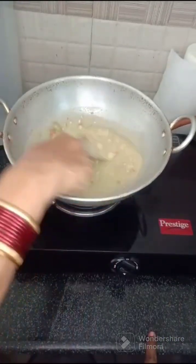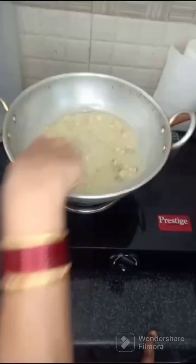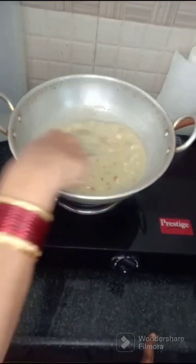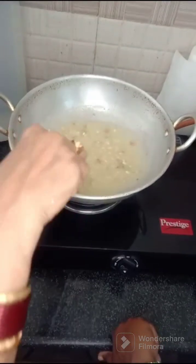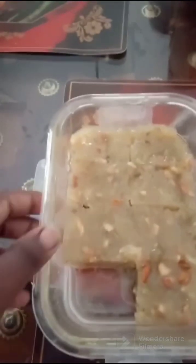I have picked up a piece that looks very good. I will cook it along with 3 tablespoons. This is good to cook. This is your halwa.